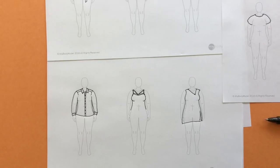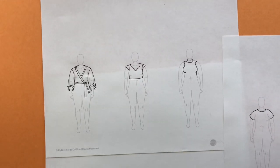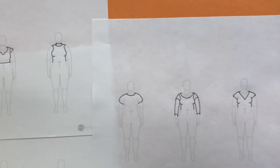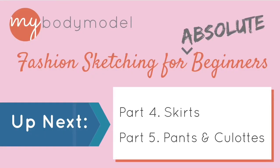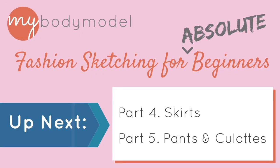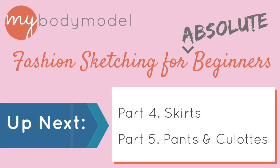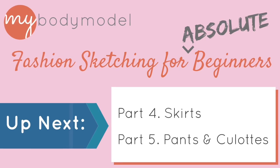And we did it — nine different necklines and sleeve variations for tops and bodices. Stay tuned for our next session, which will be looking at drawing bottoms, including skirts, pants, and culottes. I'm really excited to share that with you. If you like this video, please click the thumbs up below and share and follow us on our YouTube channel. Thank you.